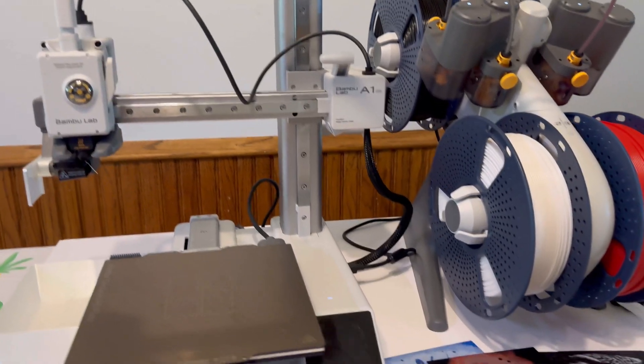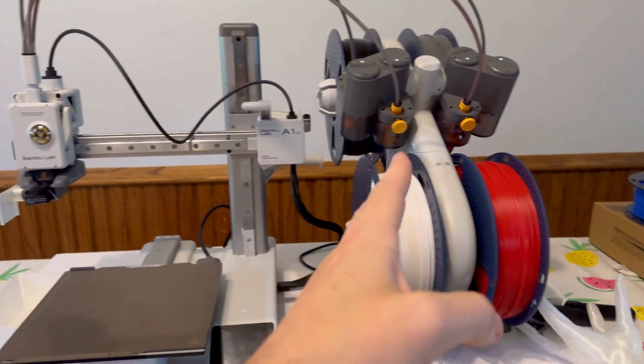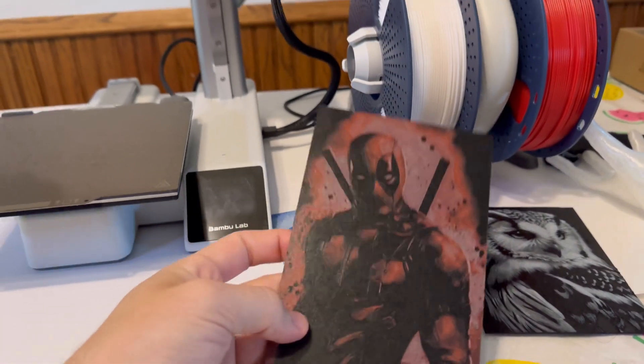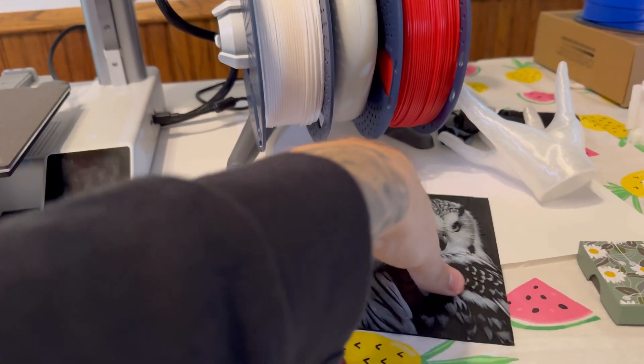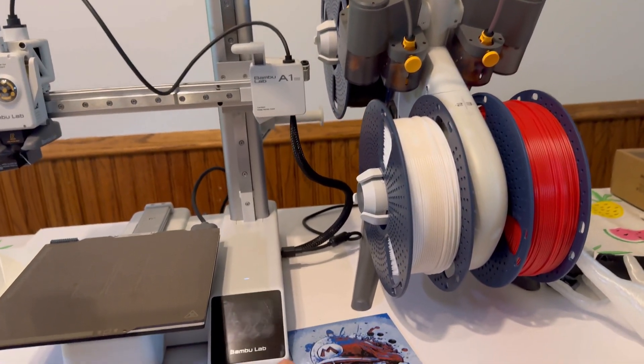The first thing you need to know is that multicolor printing is a necessity. If you're on the fence about getting the AMS light, you need to do so. Look at this crazy stuff I've been printing. This is Deadpool here, and this is just the artwork. Look at this owl here. This is absolutely insane, and I've come from single color printing.